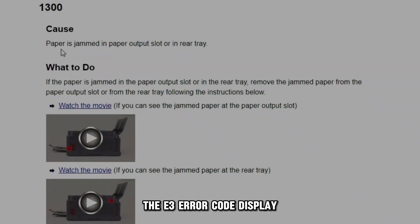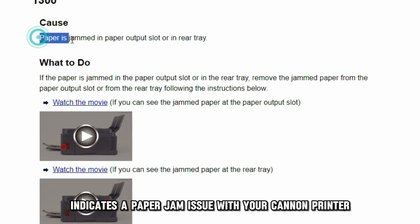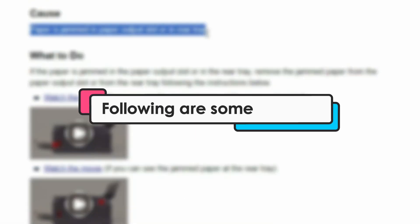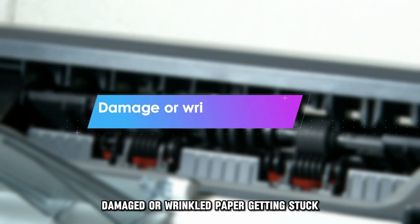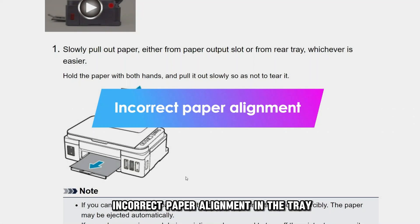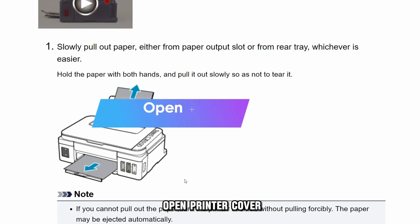The E03 error code display indicates a paper jam issue with your Canon printer. The following are some of the causes of the error: damaged or wrinkled paper getting stuck, incorrect paper alignment in the tray, or an open printer cover.